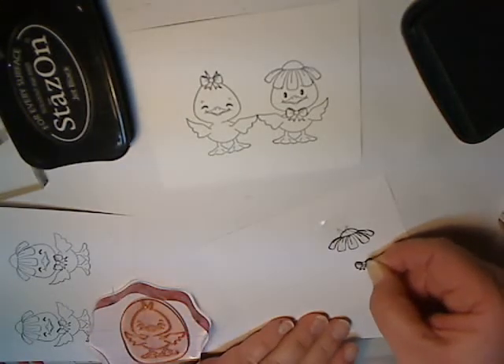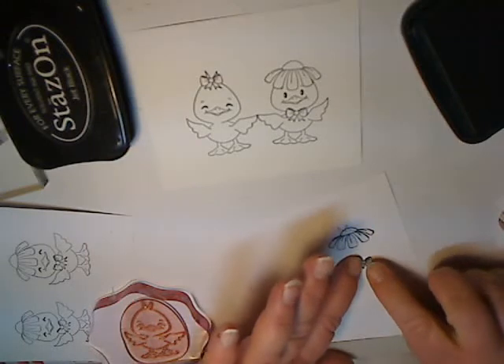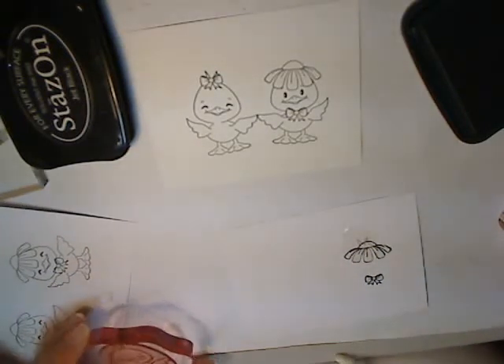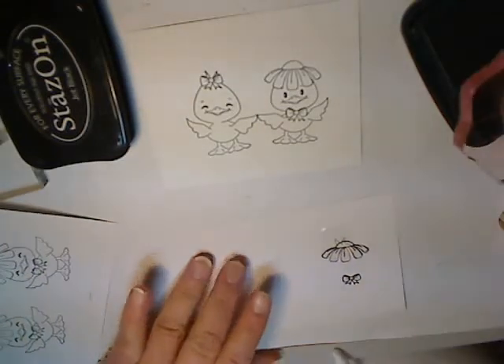Here's the bow mask. This is actually my first time using the Masking Magic. Usually I just cut out a thin piece of paper — a lot of people use post-it notes.